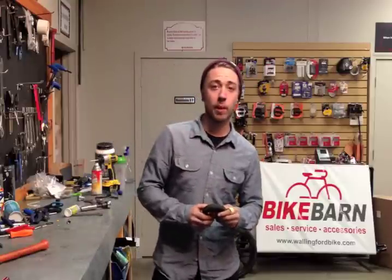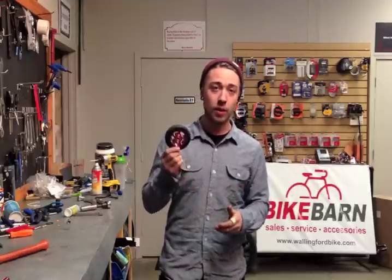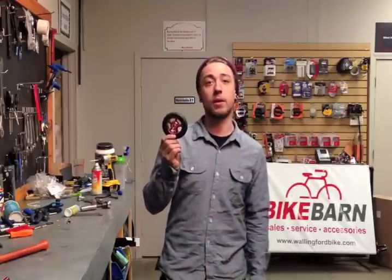Hey guys, this is Brian Hall down at Walling from Bike Barn. I just want to thank those of you that are subscribing, and I'd ask the rest of you to become our subscribers and check out our other videos. We're also going to be doing another video about how to remove and install a scooter wheel — check that out, it's going to help you a lot in this video. Today we're going to be talking about removing and installing scooter wheel bearings.